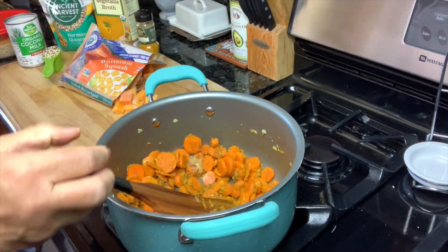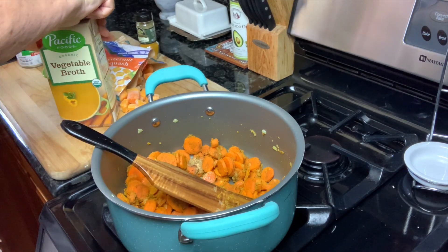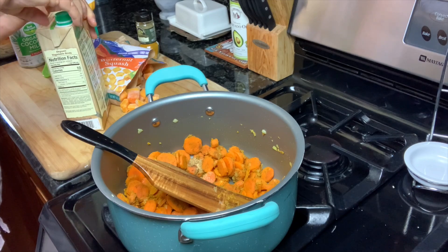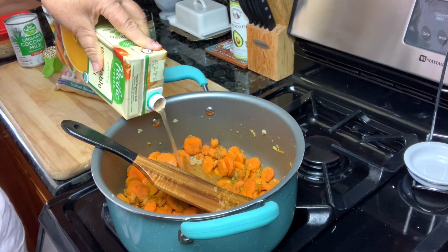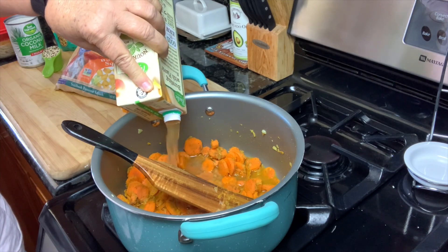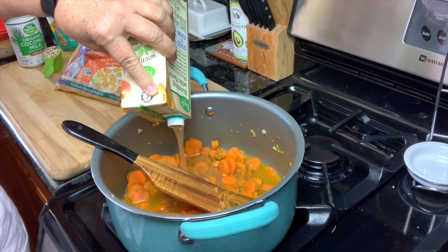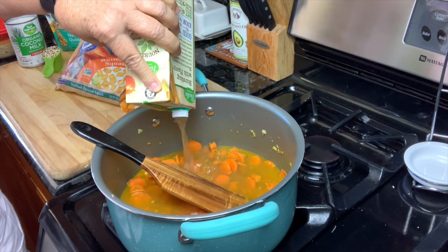Now to this, I'm going to add my vegetable broth. And I do use organic. Just pour that in. And we're going to bring this to a boil.